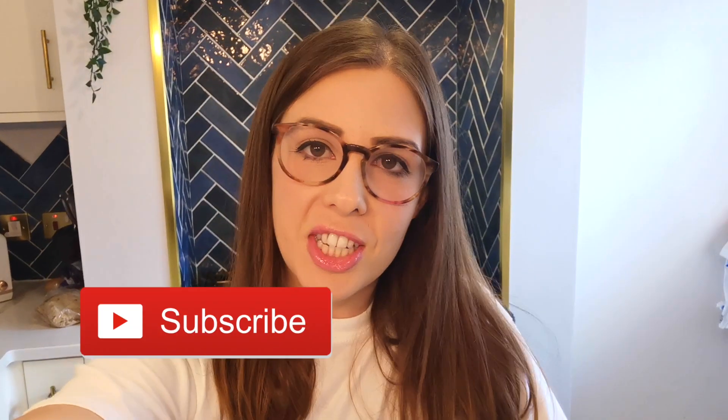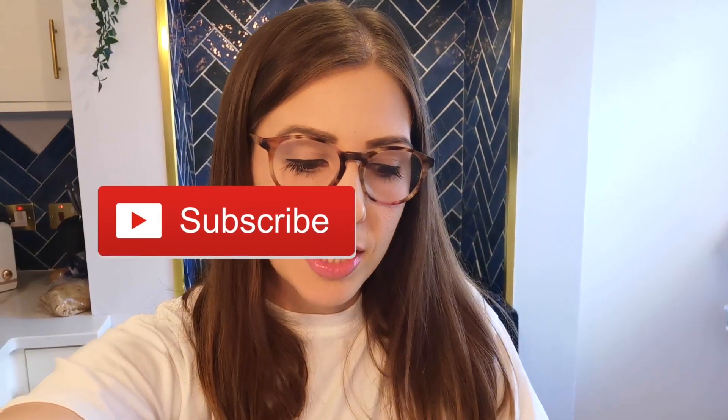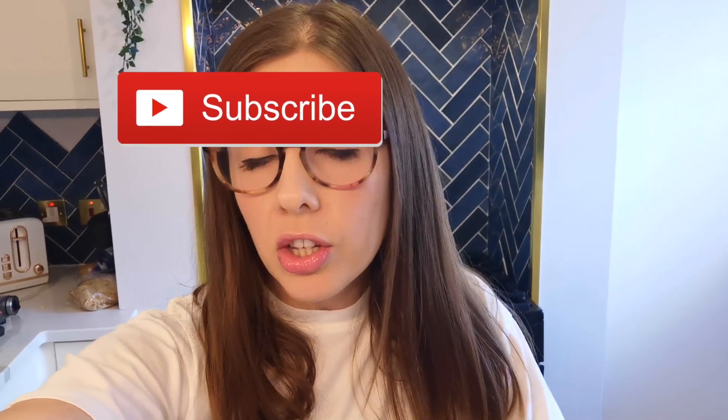Good evening everyone. For today's video I'm going to be doing some make-ahead freezer breakfasts and snacks — you can keep these in the freezer or the fridge if you want to use them just for the week. I'm going to try and batch cook quite a lot so that we have stuff on hand for the summer holidays, because I feel like the days are going to be busier now that things are opening. I'll try and leave all the recipes linked down below — I'm not going to show you step-by-step, just what I'm making.